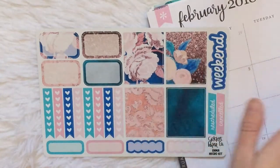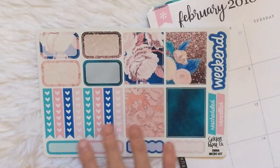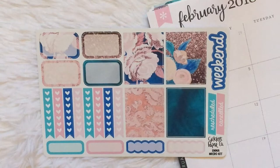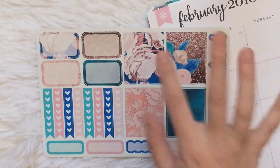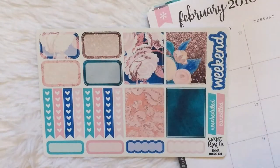Of all the kits for the month, this one is the one that might change depending on what I end up doing, but I really like this kit because I thought it'd be really good for the transition week from the blue of January to the pink of February because this kit has both colors, so I thought it would be a really good transition.